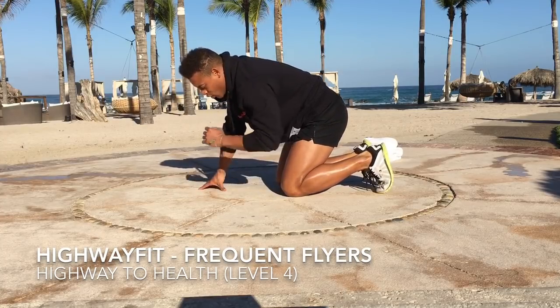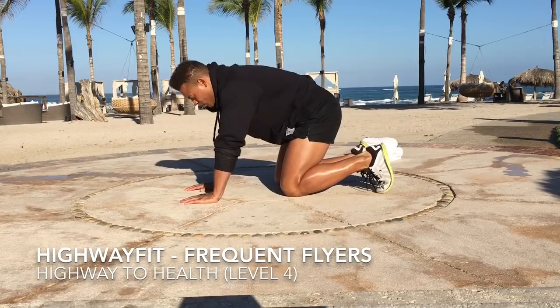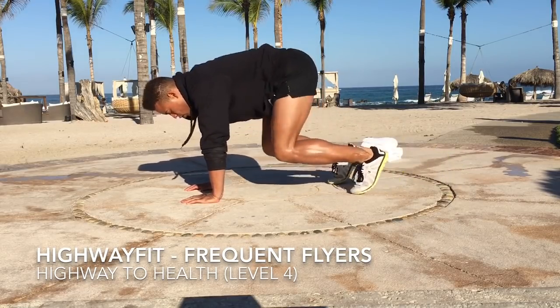Going right into our inverted crunches, so kind of in a tabletop position. Knees up, and we're sliding those legs back and forth.